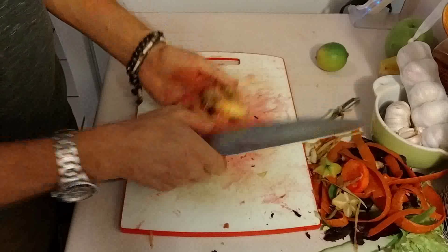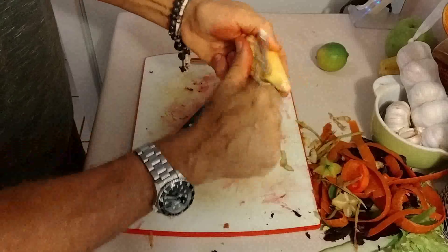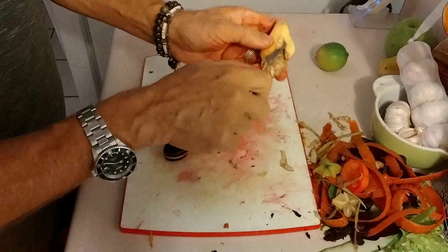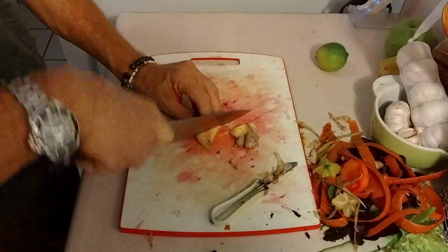Okay, when we do the ginger, just be careful. I used a peeler — in Puerto Rico ginger is very affordable and it's a great ingredient to add a little bit of spiciness. So you peel it this way, try to get the skin as much as you can, and then you're going to cut a nice chunk and that's what's going to go in the juicer.